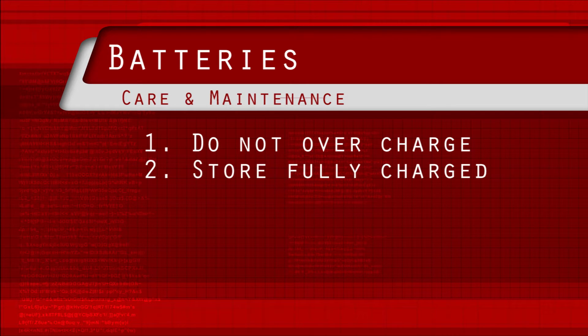2. Store in a charged condition. Always charge to full, even after a short ride.